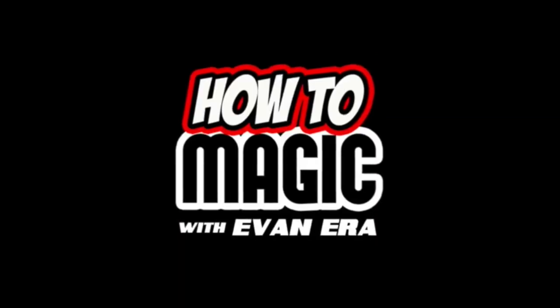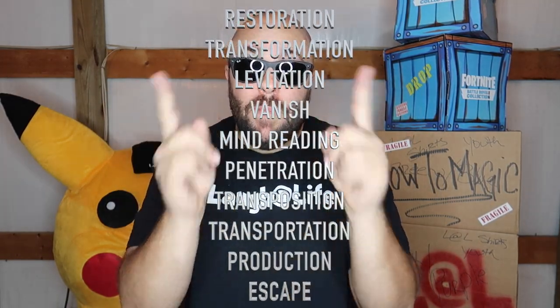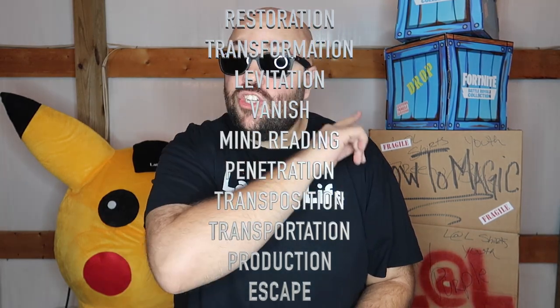Welcome back to How to Magic. I am your host Evan Era. Today we're exploring how magic tricks are done. There are 10 different categories of magic tricks, and pretty much every magic trick in the world fits into one of these 10 categories. We're going to be breaking down each one and showing you an example of a trick you can do for each, then teaching you how to do it yourself.